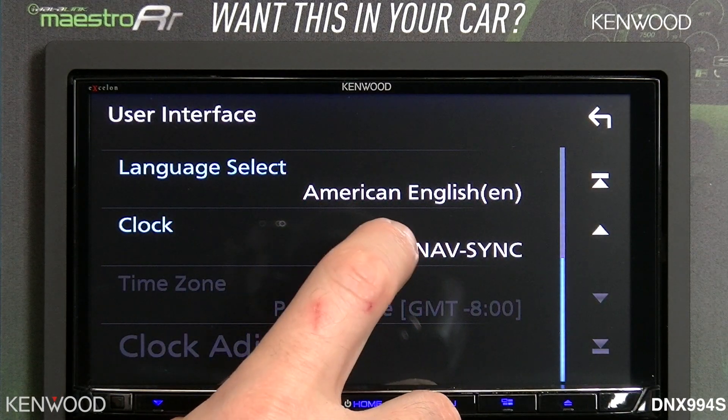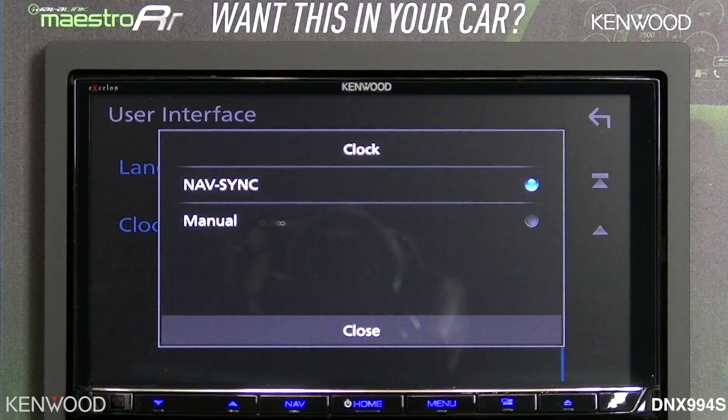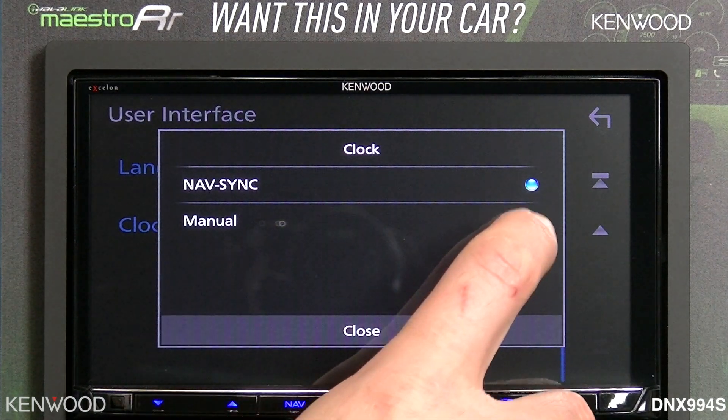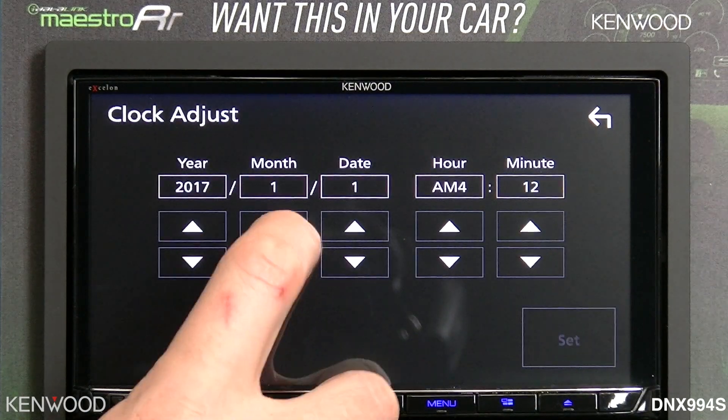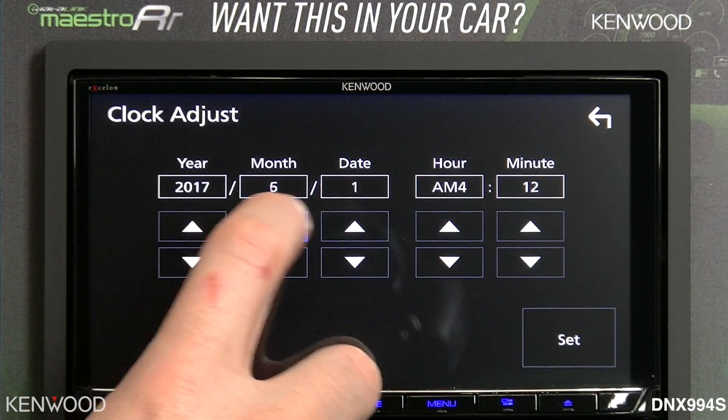You'll notice that the clock does say NavSync right now. In NavSync mode, it will use the GPS antenna to automatically set the clock and date. Otherwise, you can select manual and then go to clock adjust to set a specific date.